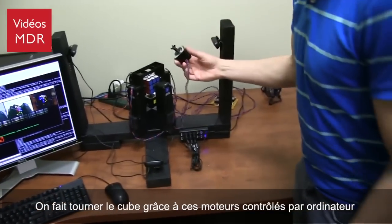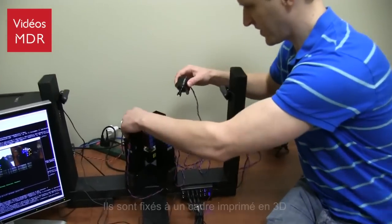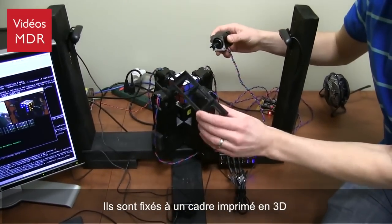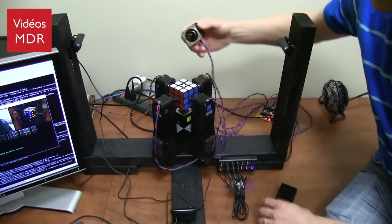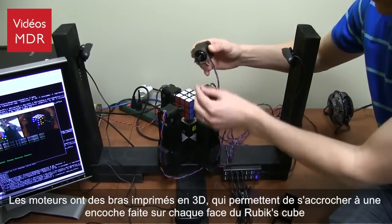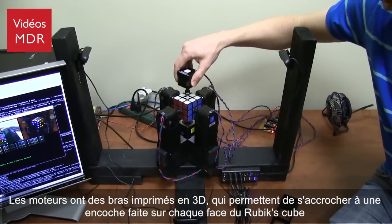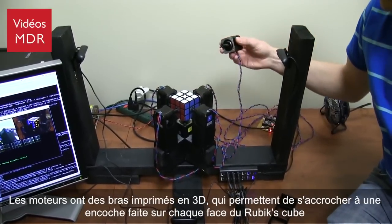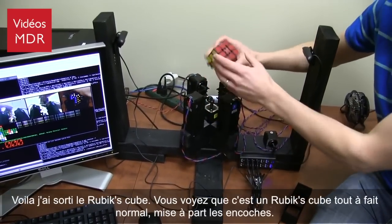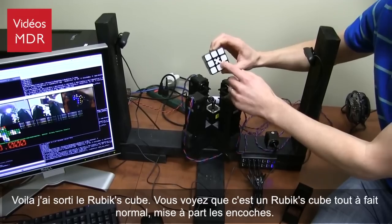We're turning the cube with stepper motors. They are resting in a 3D printed frame. The stepper motors have little 3D printed feet on the ends of them that fit into carefully drilled holes in each side of the Rubik's Cube. The Rubik's Cube can pop out — it's a regular Rubik's Cube aside from the holes.